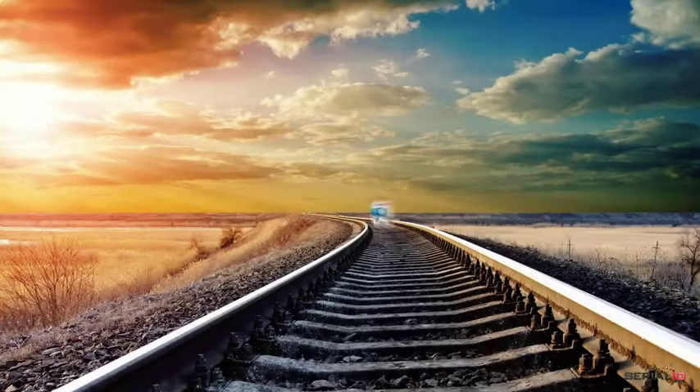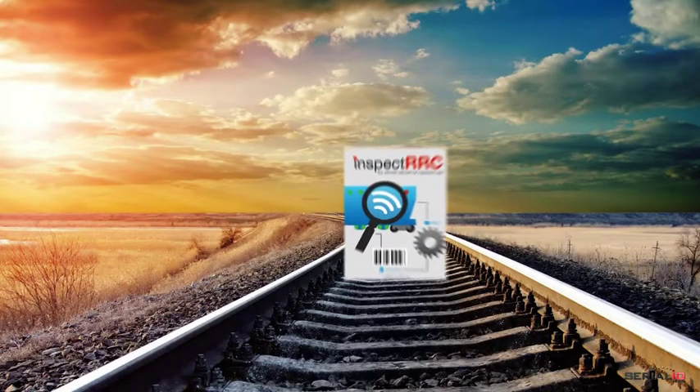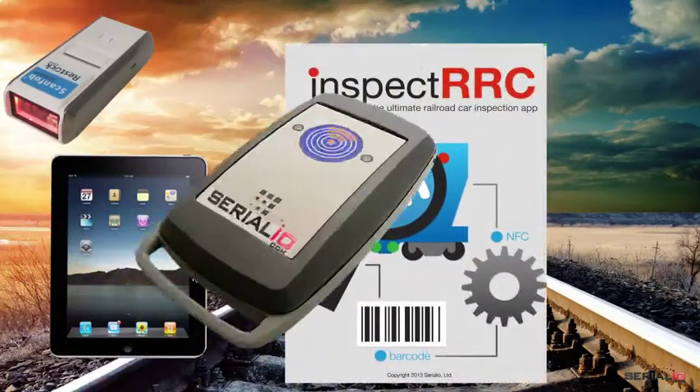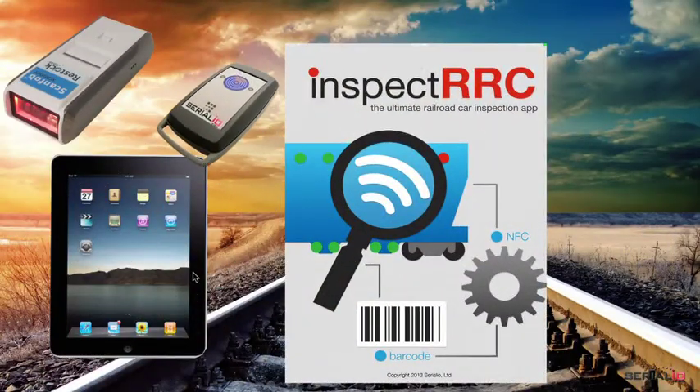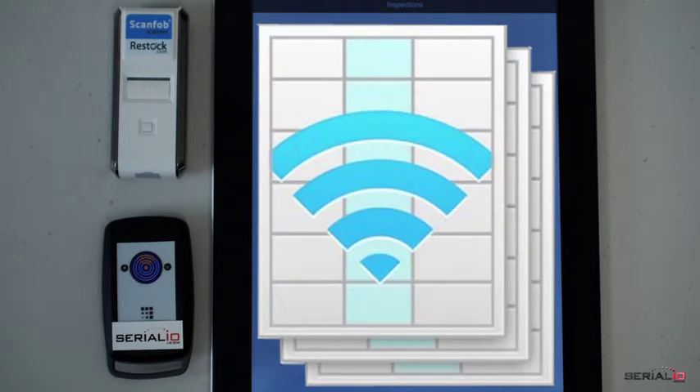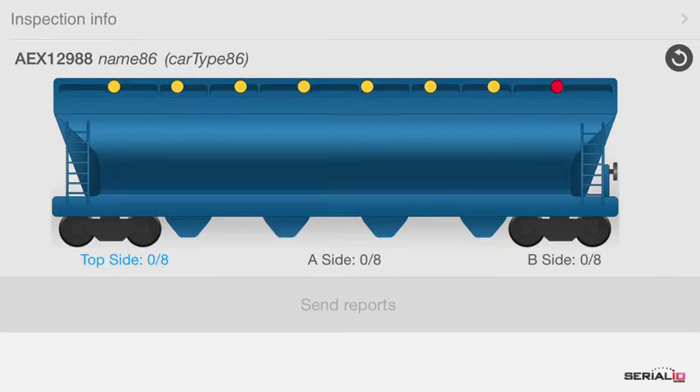This video shows the INSPECT RRC Railroad Car Inspection App on an iPad using ScamFa brand barcode and RFID reader. INSPECT RRC is based on the powerful mobile grid inspection framework, which enables inspection apps of any kind. The user interface simulates a railroad car, making it easy for efficient and accurate inspections.